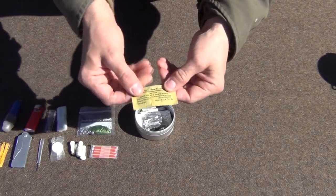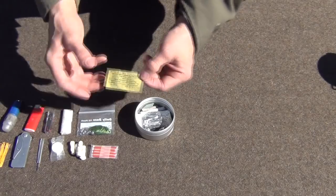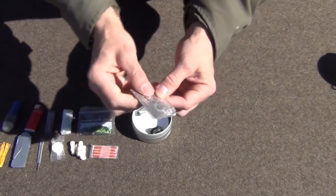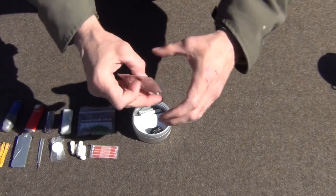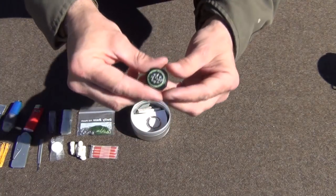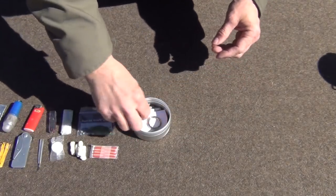I have some Katadyn water tablets, which go with my water bag so I can purify water without boiling it. I also have a folded-up mini loaf pan — you roll it flat with a dough roller, and when you fold it out it makes a small loaf pan for cooking and also for boiling water if needed. Next, just a small button compass — I cut off the tabs on the back so it would lay flatter. That's a good thing to have for direction.